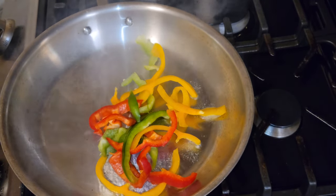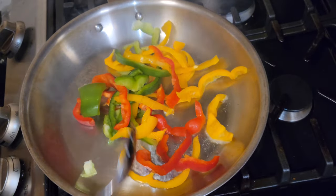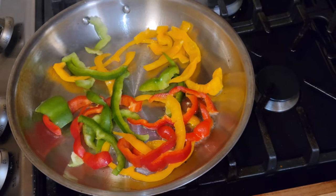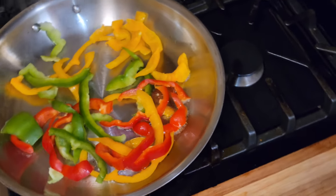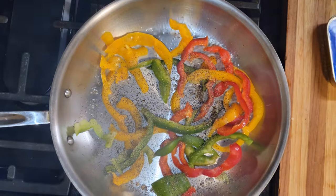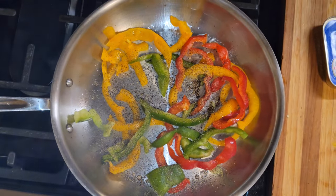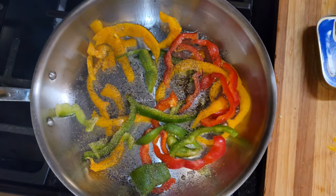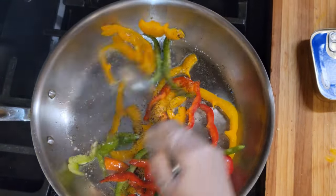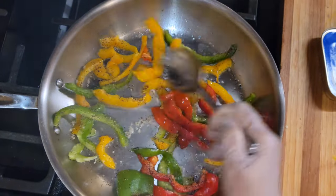I'm just gonna place that in the pot. About half is good. I can use the next one for my evening recipe. It is breakfast time now. I'm just gonna use some black pepper and some Celtic salt. If you want a little all-purpose seasoning, you can put a little all-purpose seasoning, just to flavor the peppers. I'm just using a teaspoon — that's about it. And I'm just gonna let it saute for two minutes.